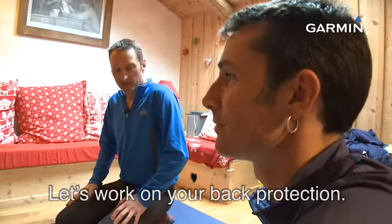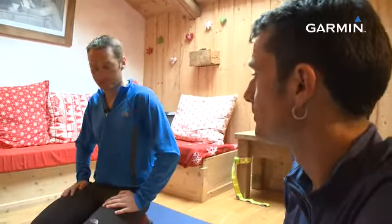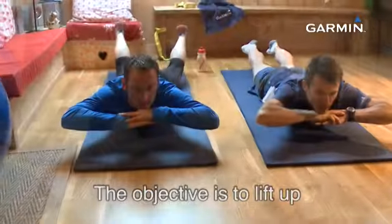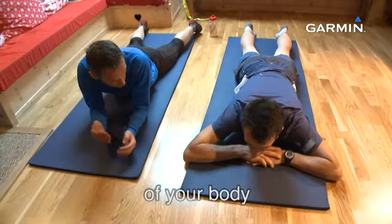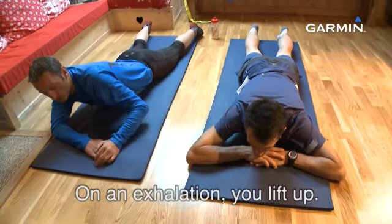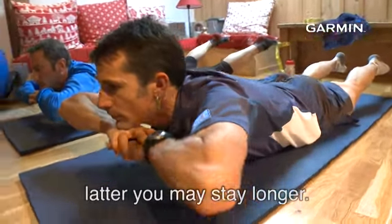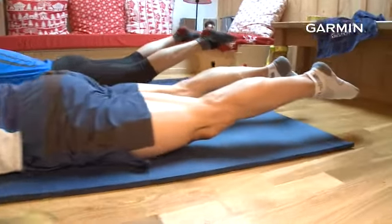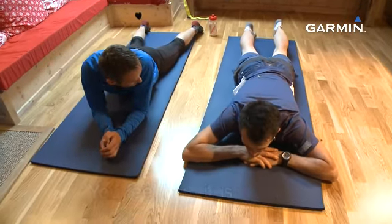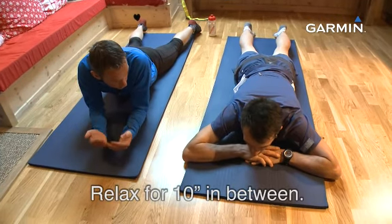Maintenant, on a fini les abdominaux. On va passer à la série protection du dos et des lombaires. On va se mettre à plat ventre dans un premier temps, les bras repliés, mentons sur les mains. Le but du jeu : monter les jambes et le haut du corps pour faire travailler toute la partie lombaire. Sur l'expiration, tu montes et tu maintiens 15 secondes. On va partir sur cinq séries de 15 secondes, et on récupère dix secondes entre chaque.